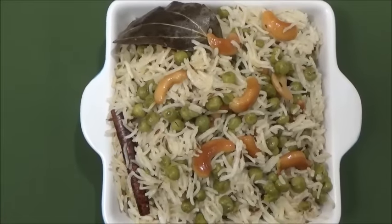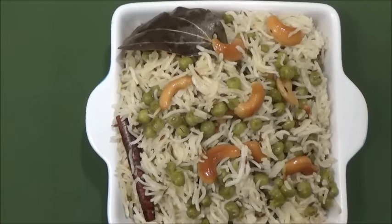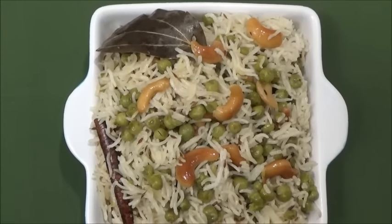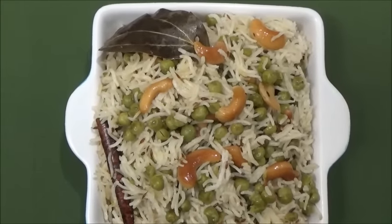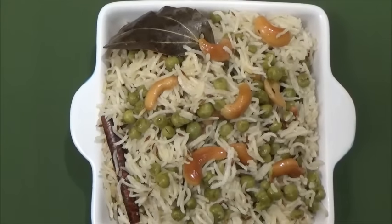Namaste, friends! Today I am making peas pulao, that is a matar pulao, and it's going to be done in just 8 to 10 minutes with only two whistles in the cooker. So now let's start making it.